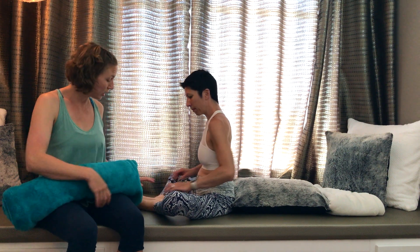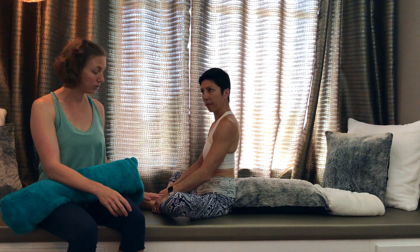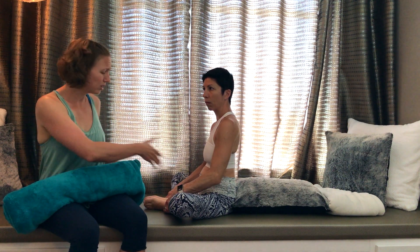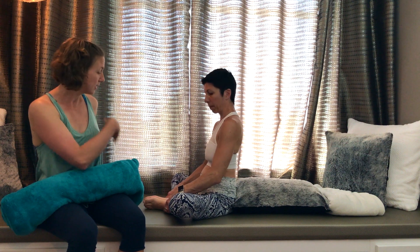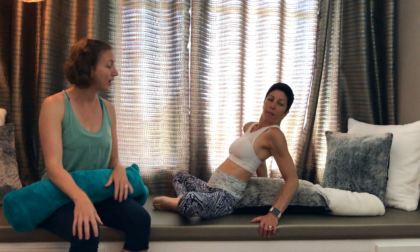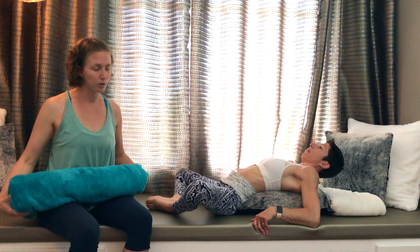To start off with, you have two options. Either you place your feet like Jean-Beth here does, or if this is uncomfortable, you can also do this posture with your legs straight. Once you've chosen which way you're more comfortable, just lie on your back on the roll or on the cushion.